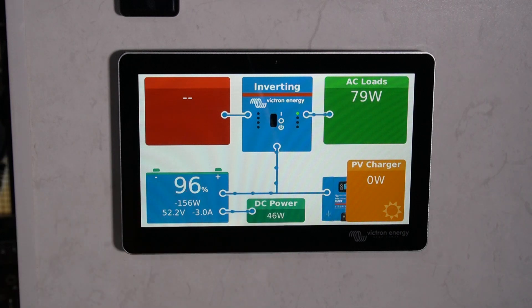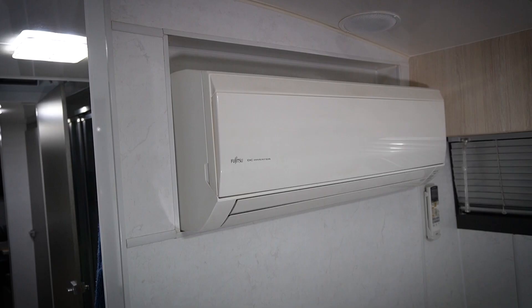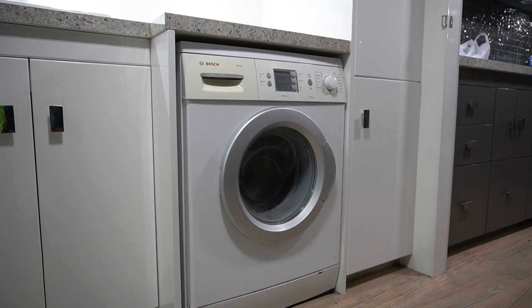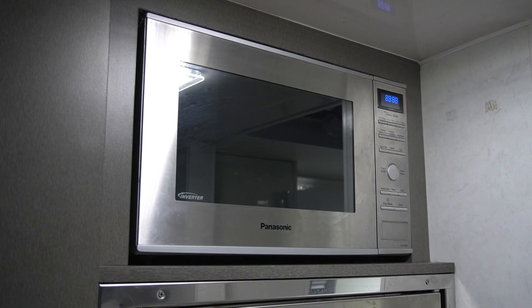Just down here is DC power. This system is more than capable to run all the 240-volt appliances in the coach. You've got two split system air conditioners — one in the living room, one in the bedroom. You've also got a dishwasher in the kitchen and a washing machine at the back. Pretty much the customer can run any 240-volt appliances: microwave, kettle, toaster, coffee machine — anything that's in there.